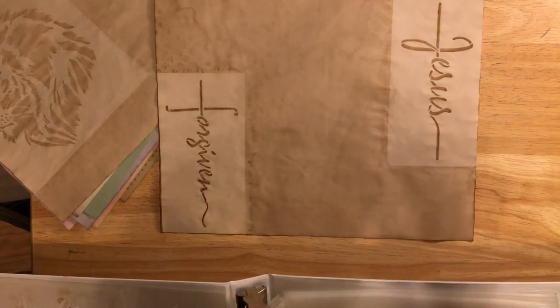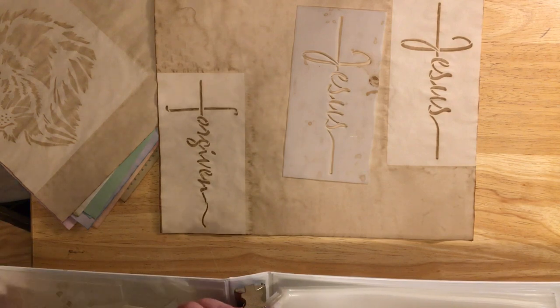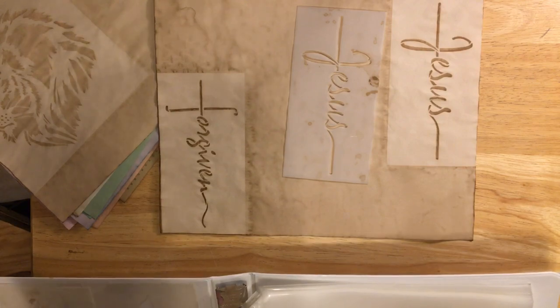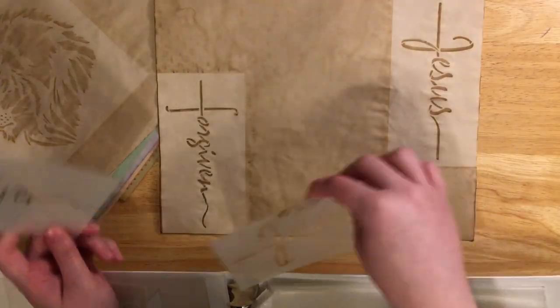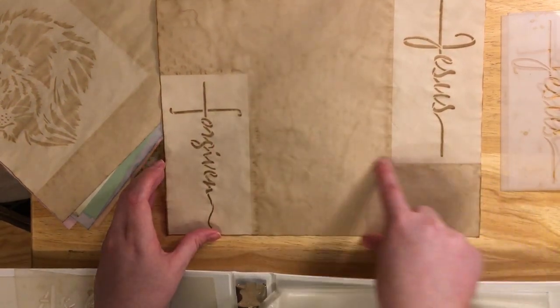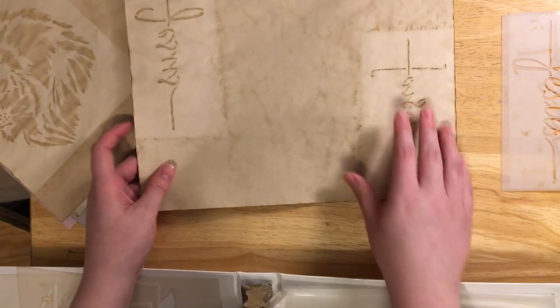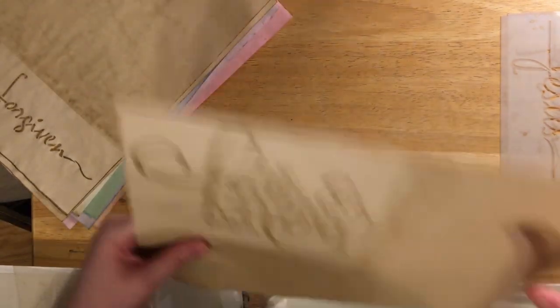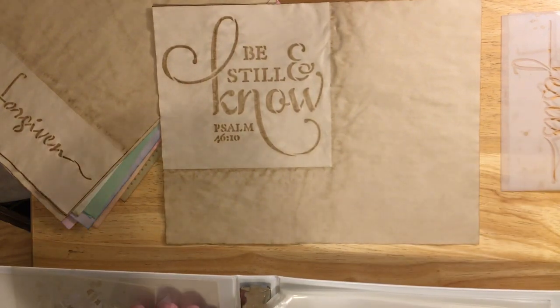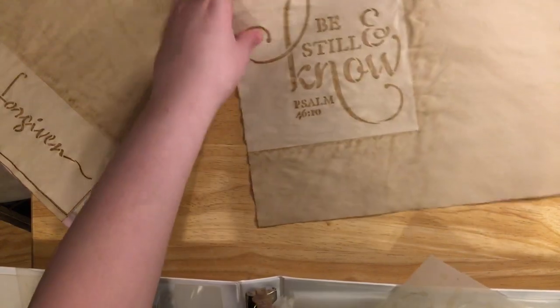I did this one with the Jesus and Forgiven stencils — same thing, just laid them on top where I wanted them. You can put them wherever you want. I was thinking maybe small pockets could go here on the page. On the back you can still see the stencil design, just not as dark — and whenever it's words it won't be going the right way on the back side. I also did the 'Be Still and Know' Psalms 46:10 stencil — just let your page soak, lay it on your trash bag, put your stencil on it, turn your fan on medium, and let it dry without touching it.